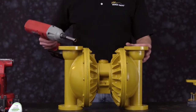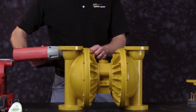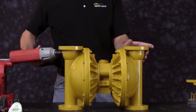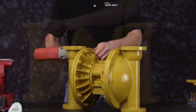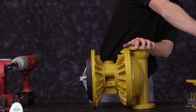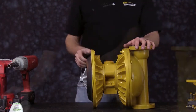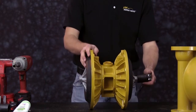Now we're ready to remove one outer chamber. We're going to repeat this process for the second side. We'll use our sockets to remove the diaphragm assembly.